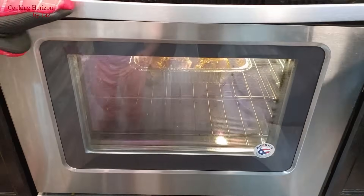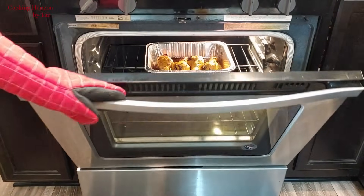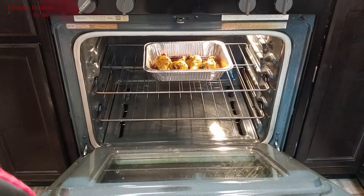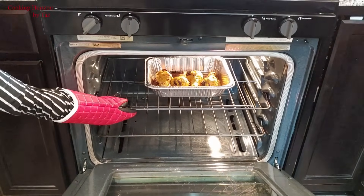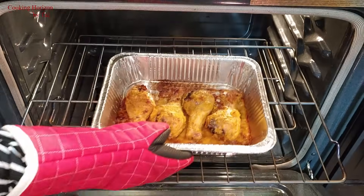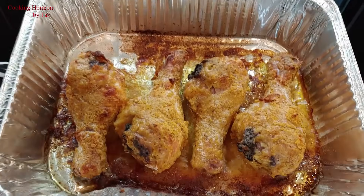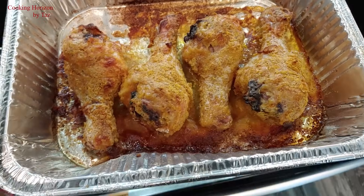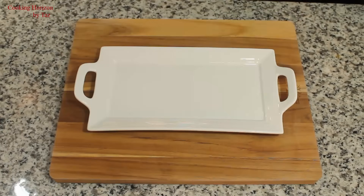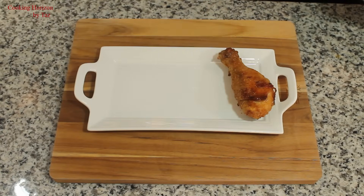After about an hour altogether, we're going to take the chicken out. They seem cooked, crispy, and nice — they smell so good. I wish there was a way that my viewers could smell this through the video!